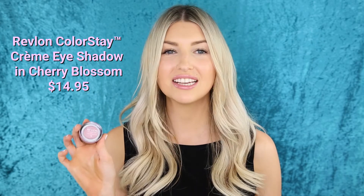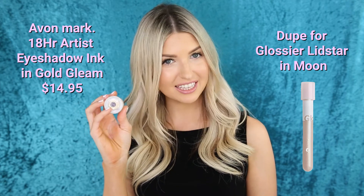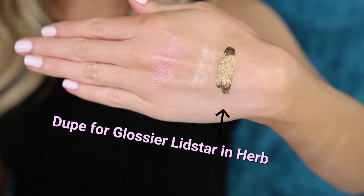First up is the Revlon Colorstay cream eyeshadow in Cherry Blossom — this is a dupe for Glossier Lidstar in Slip. I'm going to do these swatches on the back of my hand. I had a bit of a tanning mishap so we wouldn't be able to truly see the result on my arm otherwise. Next up we have the Mark 18 Hour Artist eyeshadow ink in Gold Gleam, which is a dupe for Lidstar in Moon — just a muted champagne. Finally, we have the Stila Shimmer and Glow liquid eyeshadow in Leduce, a dupe for Lidstar in the shade Herb.